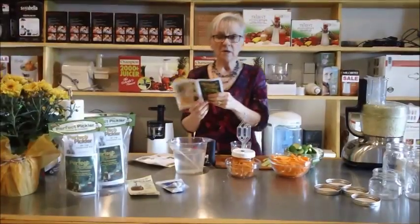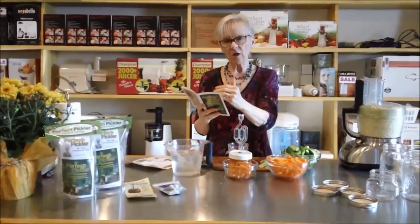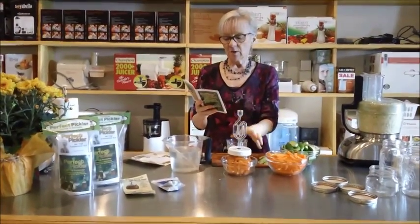So let me just read you the instructions very quickly so you'll understand that if you follow these instructions exactly you'll get really good results. We made the brine.